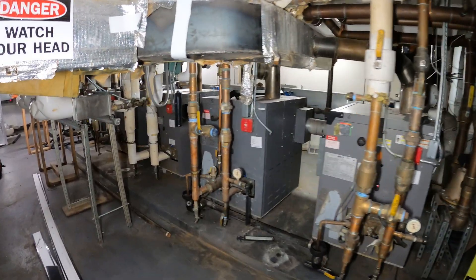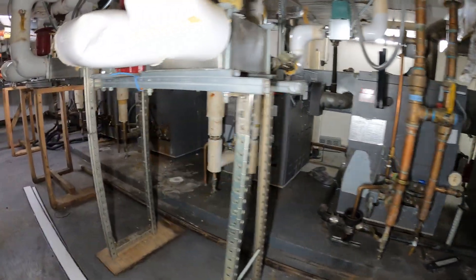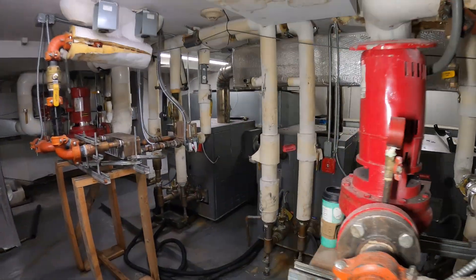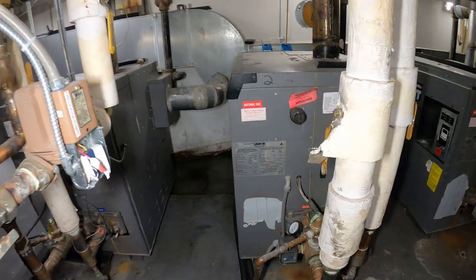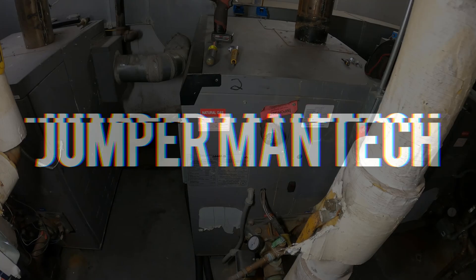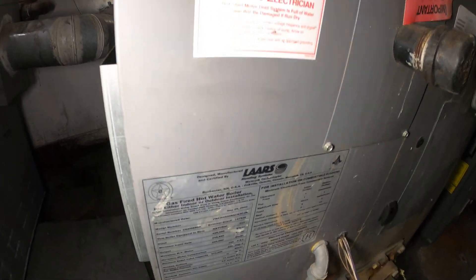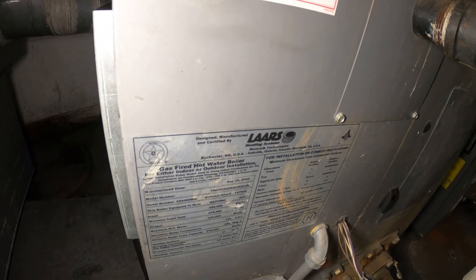Hello everyone and welcome to Jumper Man Tech where we specialize in HVAC to do everything DIY. Today we have a service call for a Lars gas fire hot water boiler. This is a natural gas boiler made by Lars Heating Systems.